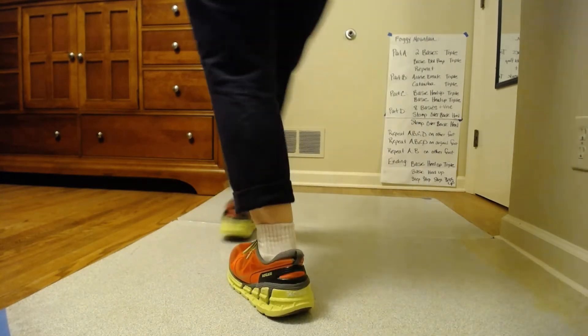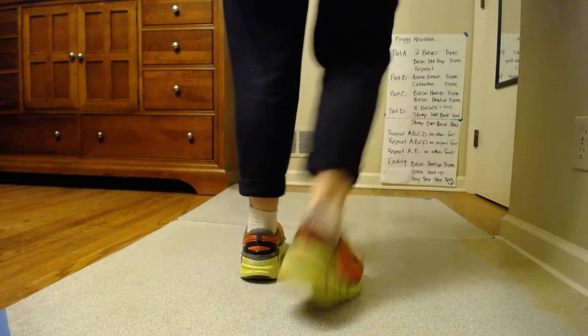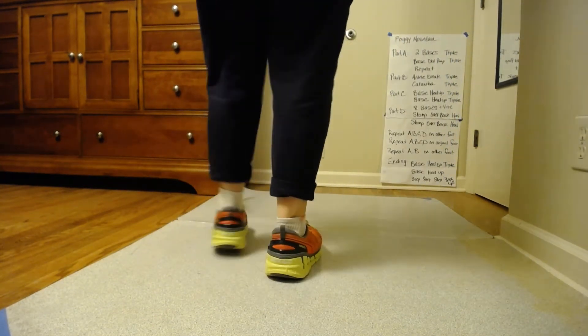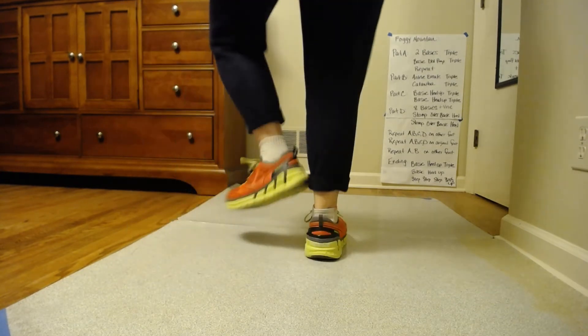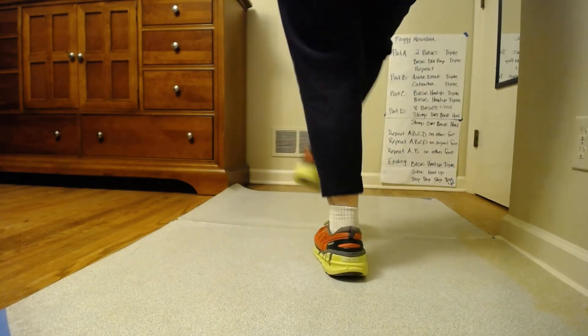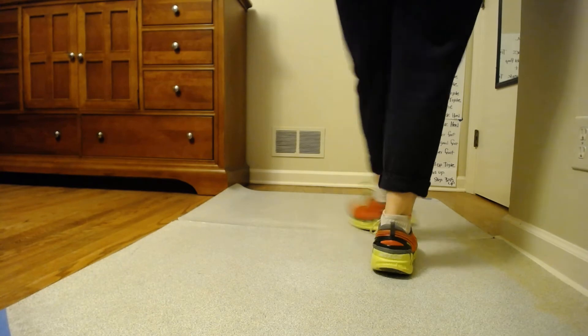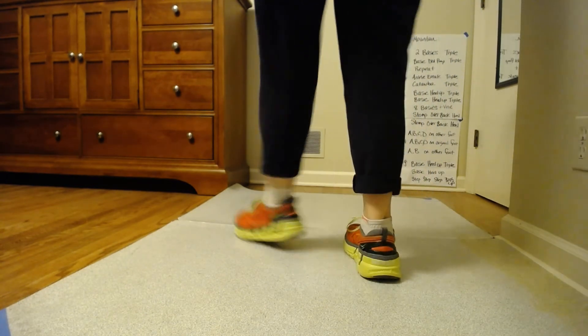Josie Doe, right foot. Four basics. Four basics in place. Eight feet fine on the right. Stop. Double over both sides. Two basics on the triple. Move that triple left. Back to A.